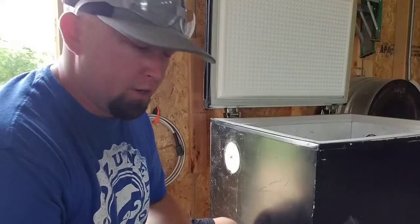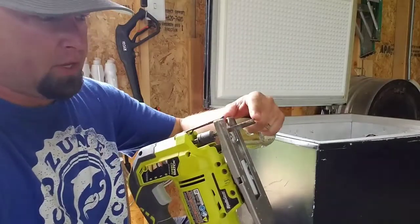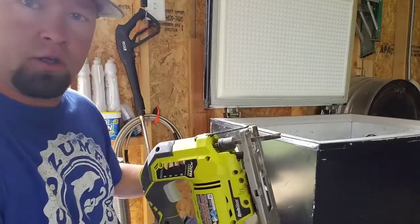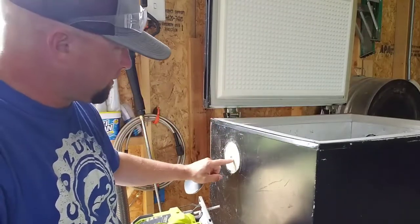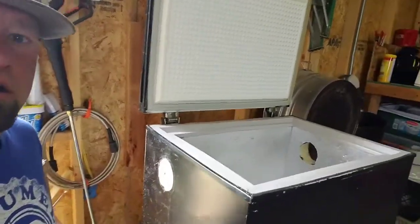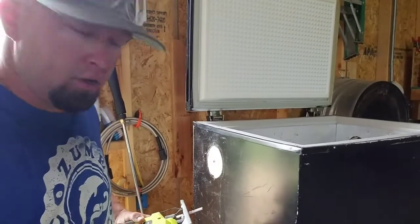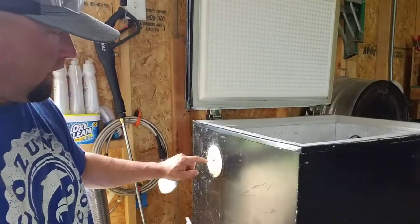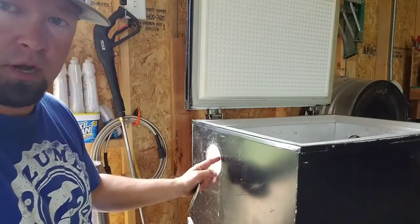All right guys, here's a little trick I already figured out. My hacksaw blade is not long enough to reach all the way through the wall on the freezer. I already cut the other side out — you can see it over there. On this side I drill a pilot hole through the middle and then cut around the outside. This is really sharp so be careful.